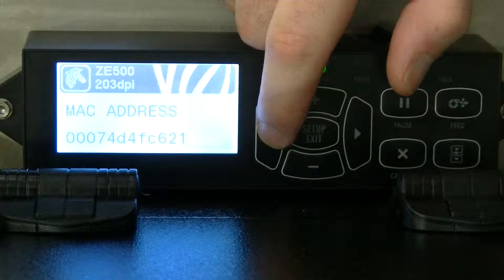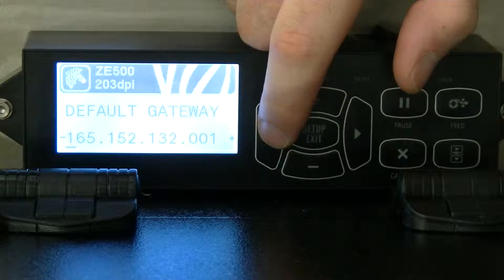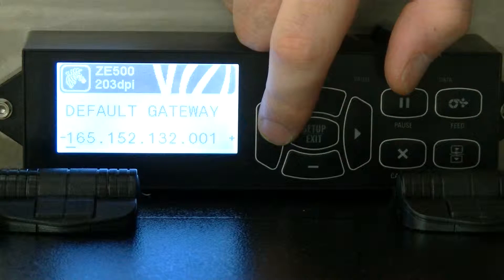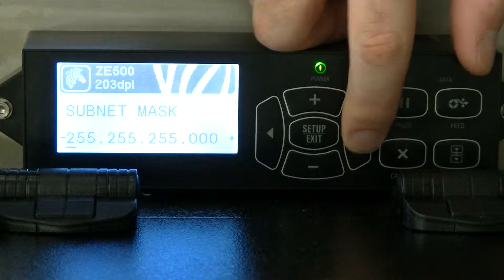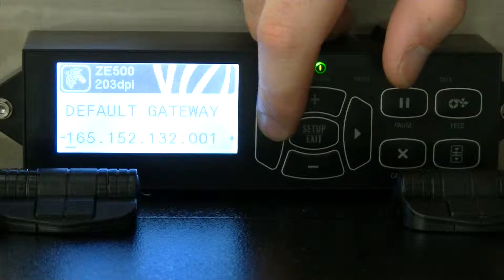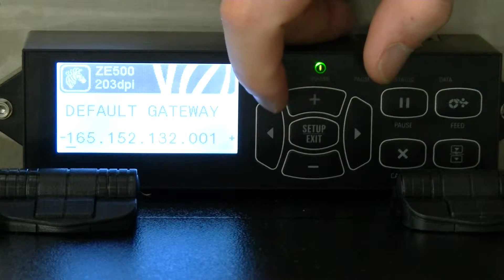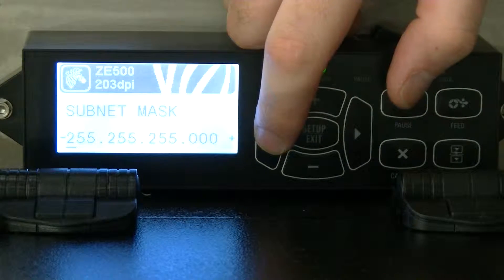I'm going to go through — I'm toggling through, I went to the left side. Here's my default gateway, what I set it. I have changed this parameter. So that's my IP address. Now is that the IP address for the pack? No, this is just the gateway. I'll get to the IP address for the actual engine. Alright, so here's the subnet for it.